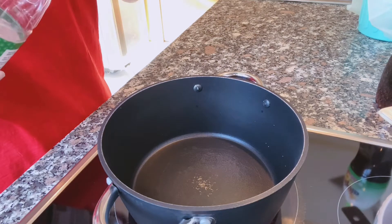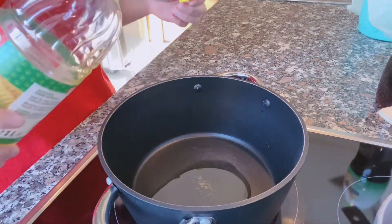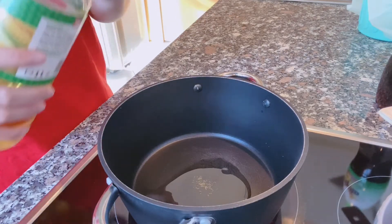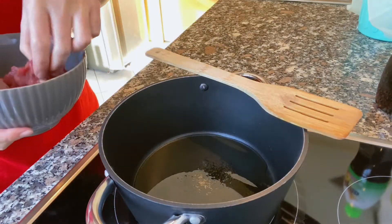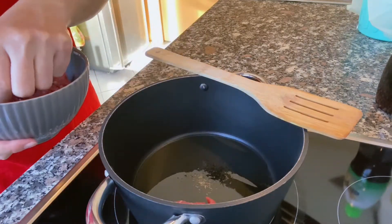ขั้นตอนแรกเลยนะคะ เราตั้งหม้อ แล้วก็ใส่น้ำลงไปที่ก้นหม้อค่ะ (The first step is to set up the pot and put some water at the bottom. Let's take a look at it.)